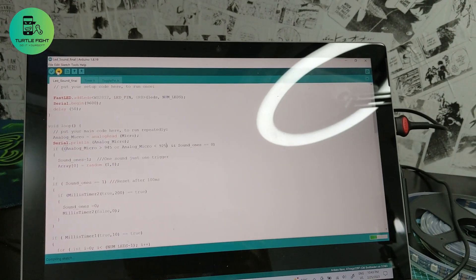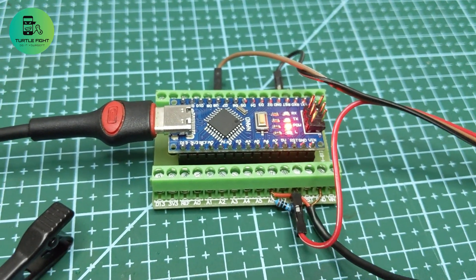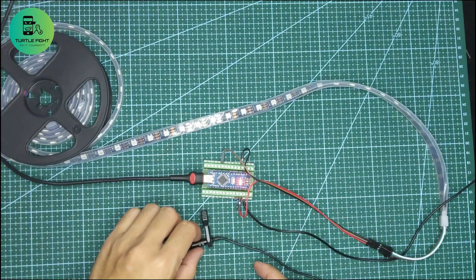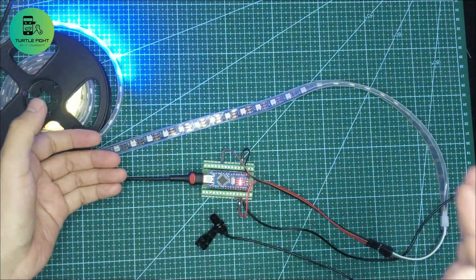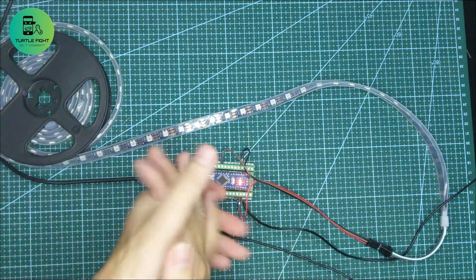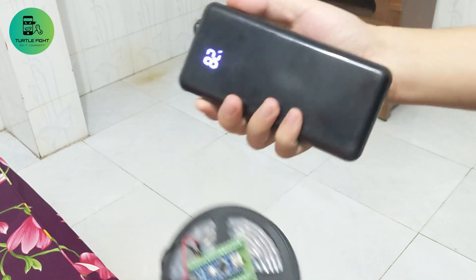Now I will write the main code and load it into the Arduino. You can download this code in the video's description. Let's see how my device works. Yes, it works pretty well, exactly what I wanted. Now let's try to spread the LED strip and test.